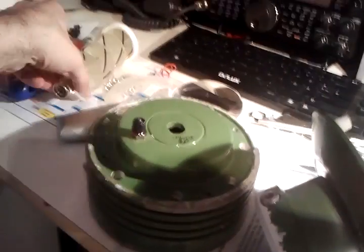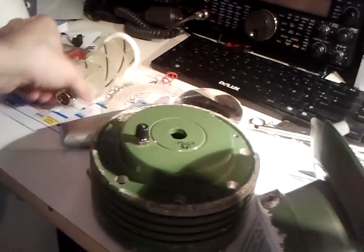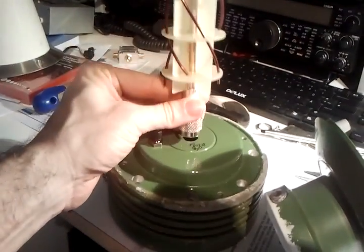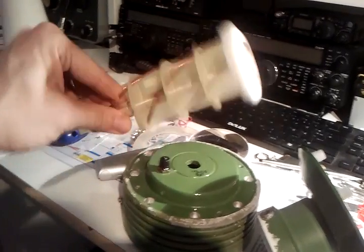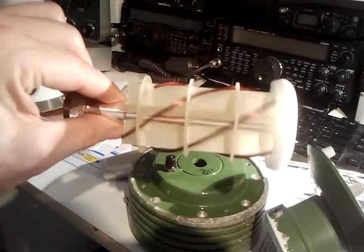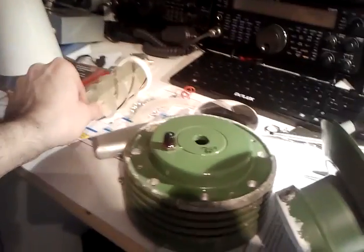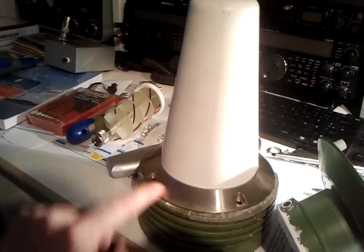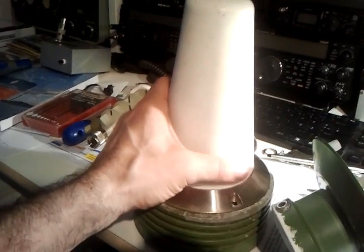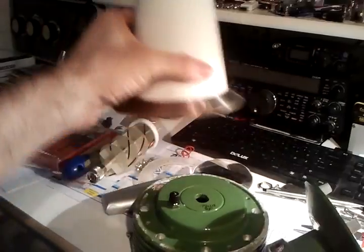There is the N connector down here, and here is where the other N connector was, which is dismantled now. Here's where the antenna goes on top — this is the antenna element — and there is also this plastic cover on top with a stainless steel rim. It's really nice and weatherproof.